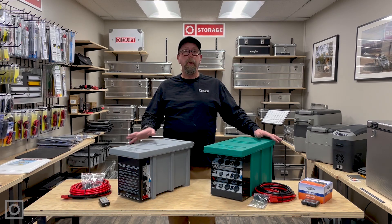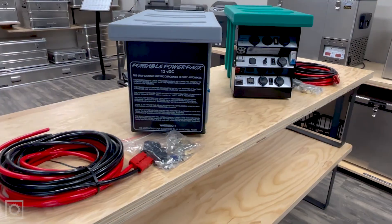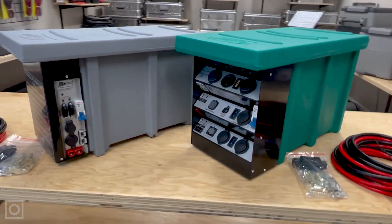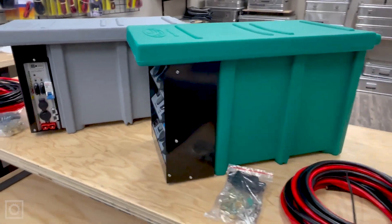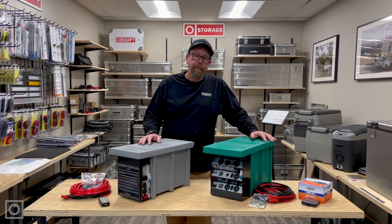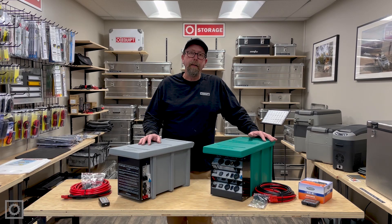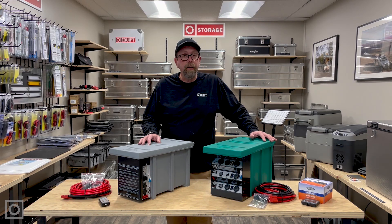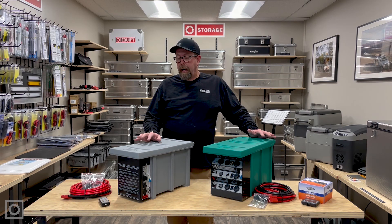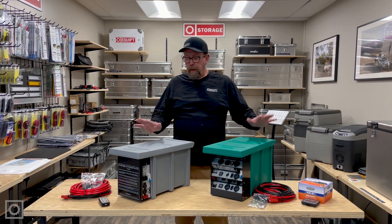First of all, let's talk about the Power Packs in general. Both of these units are ideal solutions if you're looking to put an auxiliary battery in your vehicle but don't have any location under the hood or under the vehicle that makes sense for that. These would be wonderful in the back of any pickup, van, or SUV for use as an auxiliary power solution. Let's take a look at both of them and what you get.